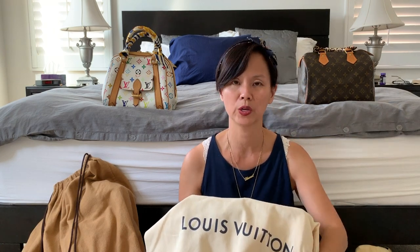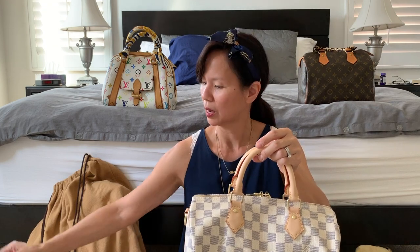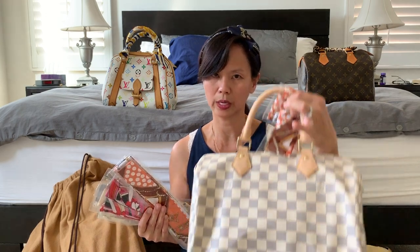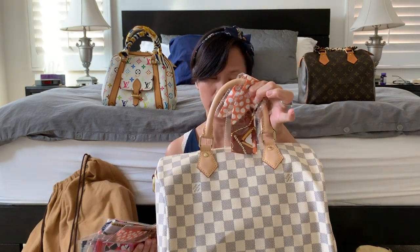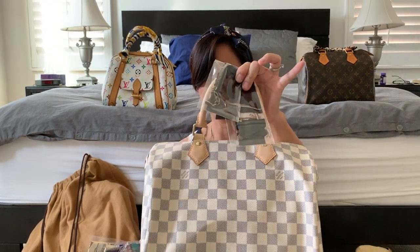If you've seen my other video, I protected this brand new Damier Azur Speedy 30 with leather conditioner. I also have AppleGard that I'll use later to spray over the handles to protect against markings, and Carbon Pro to protect the canvas. But for now I'm going to pick a pair of scarves for the handles — I think the orange would look really nice to give it an autumn color accent. I'm not so sure the black one would match too well, so I'll skip that.